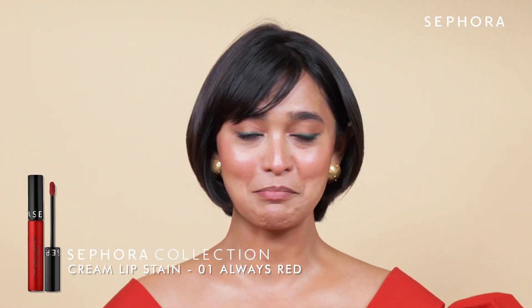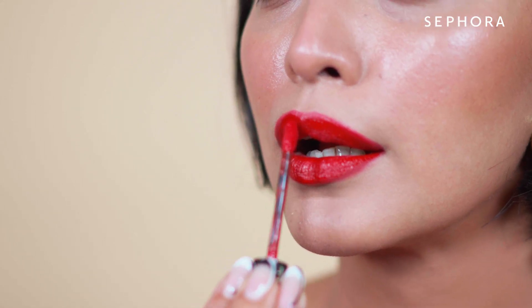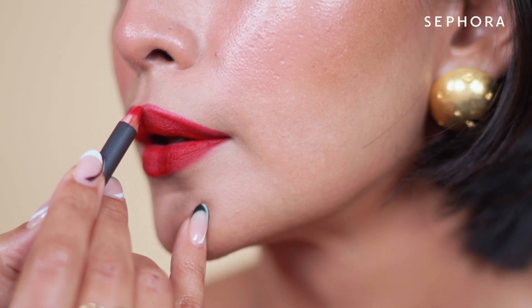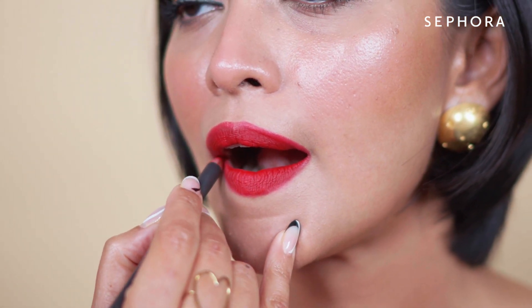Next we move on to the lips and we are going with this beautiful red lipstick from the Sephora collection. My go-to all the time is a deep red lip — I've been told by many friends to never let go of the red lips. Lining is very important especially when you do a darker color application. I have this lovely MAC cherry red, and this red lip actually pulls the whole look together.